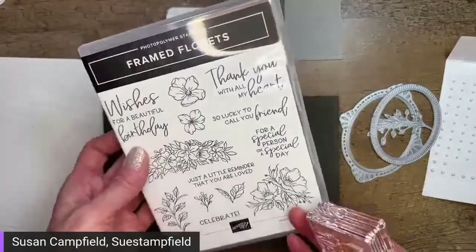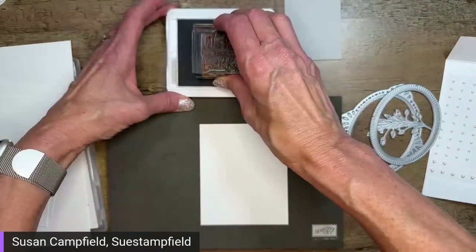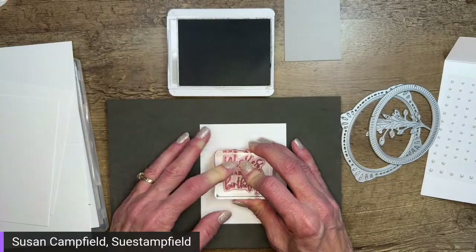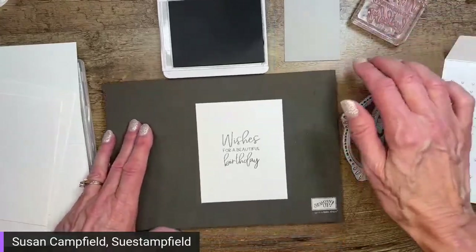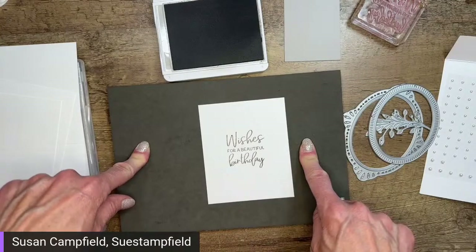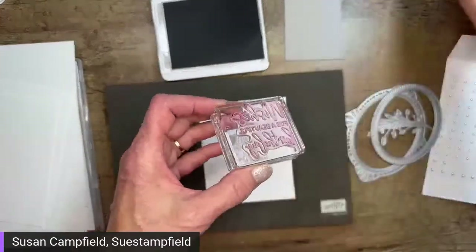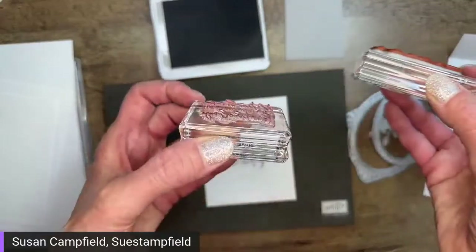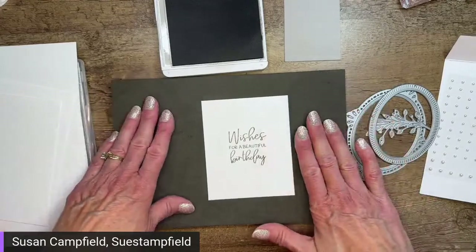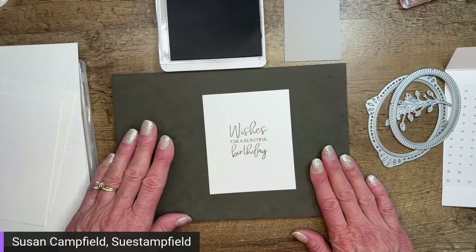I'm going to ink that up in gray granite ink. Gray granite is a great neutral if you love taupe — my house is taupe. It's one of those unusual colors partway between gray and brown, but very elegant especially paired with white. I've got my stamping done. I do have a stamping cushion underneath. The reason for that is photopolymer stamps don't have any built-in cushion like orange rubber stamps do, so you get a better image with something underneath.